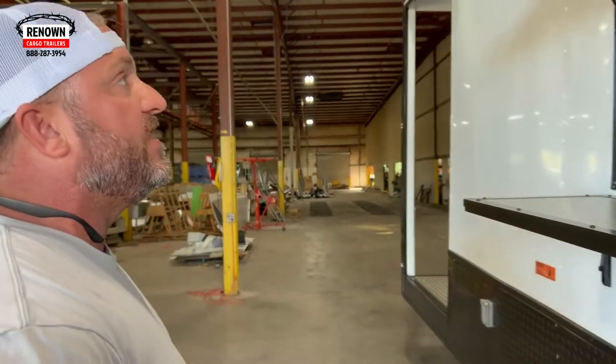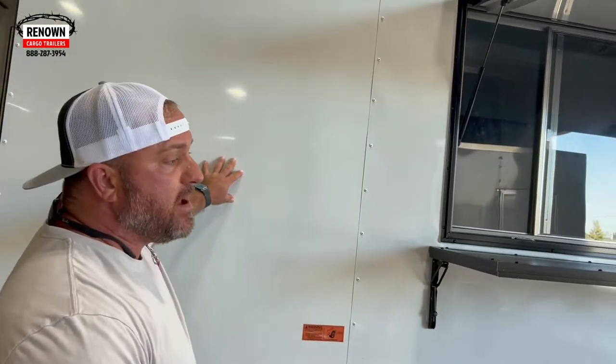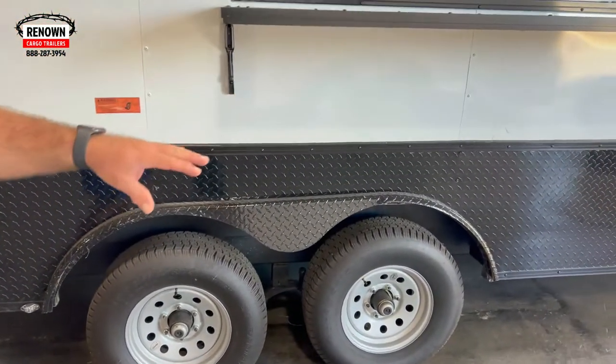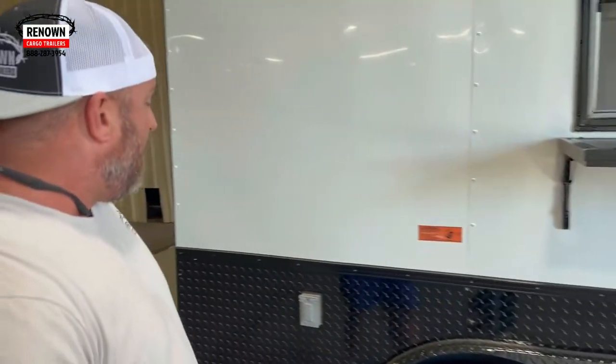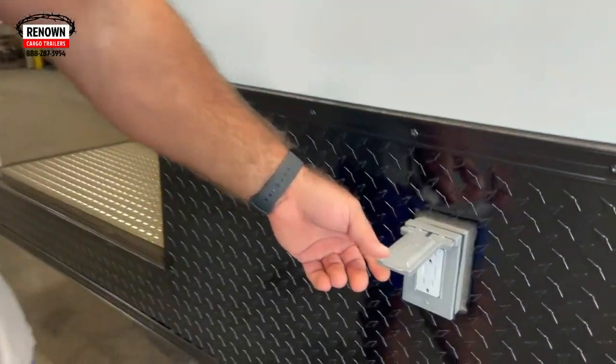This is a nice little feature as well. This is a white blackout package, so it's done in white 030 aluminum metal. It's got some 24-inch black ATP going around the bottom of it. We've also got a GFI receptacle right here, so if you ever want to plug in a fan, a TV, a coffee pot on the exterior of the trailer, you can do that as well.